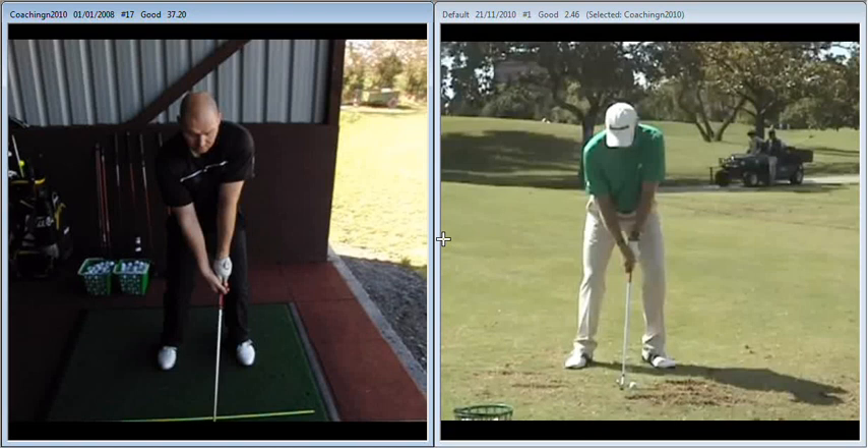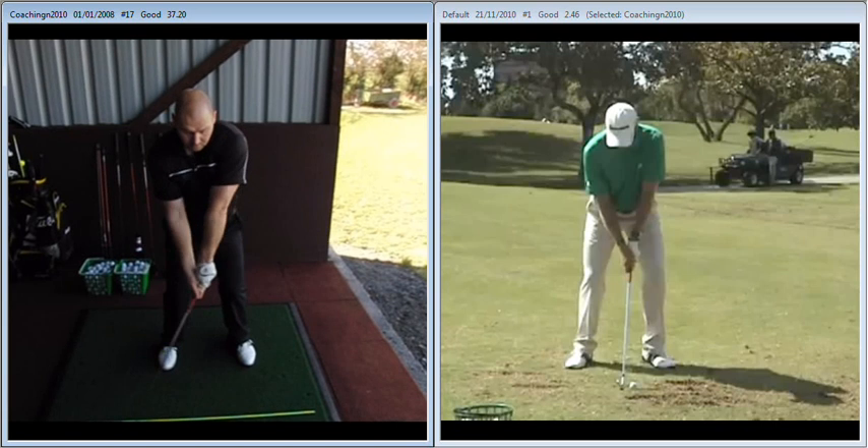Hi Carl, great to catch up with you on the range again yesterday and further the work on your swing. Building on last session, we still need to continue to work on our ability to keep the hands quiet through impact.